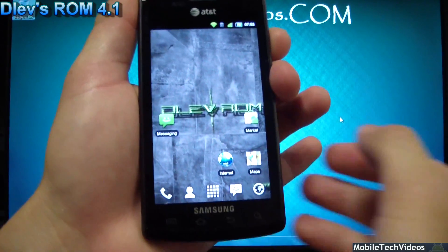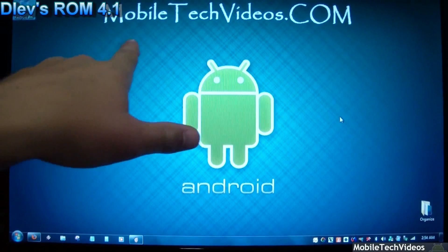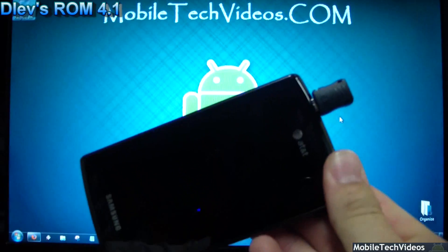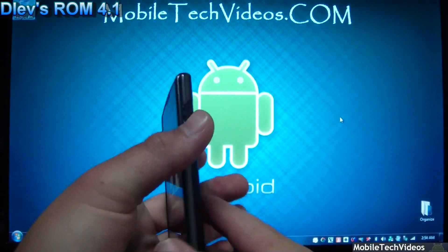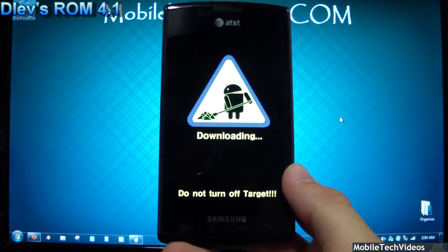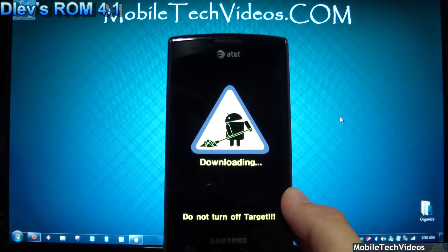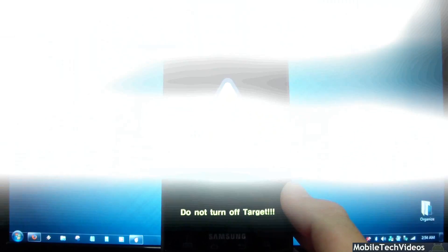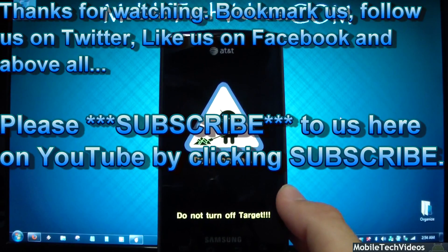That's D-Lev 4.1 for your Captivate — be sure to check it out. XDA Developers link is in the description below. Bookmark us at MobileTechVideos.com and don't forget to pick up your download mode jig — quick, easy access to download mode, never fails as long as your bootloaders are intact, and we can JTAG that as well. We've sold more than anyone in the world, and we can't say thanks enough for considering us your number one JTAG repair shop. Follow us on Twitter, like us on Facebook, and subscribe on YouTube for the latest videos. Hopefully we'll add Google Plus support soon — thanks for watching and I'll see you on the next one.